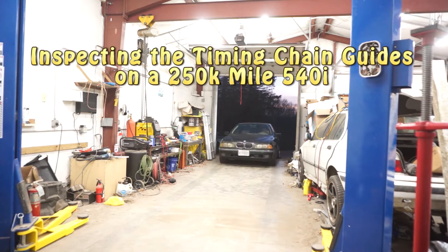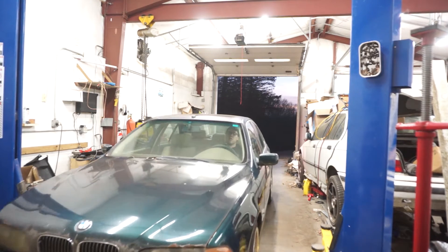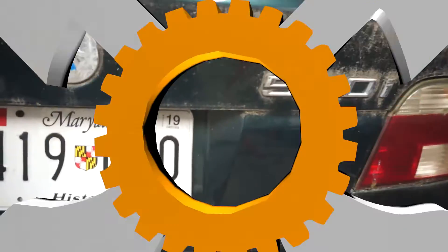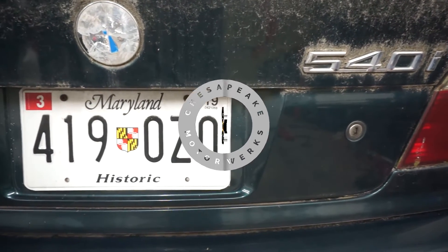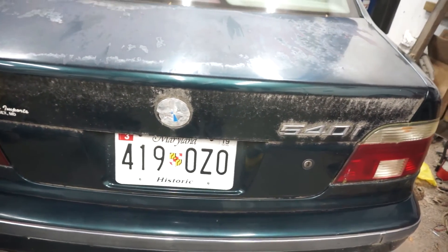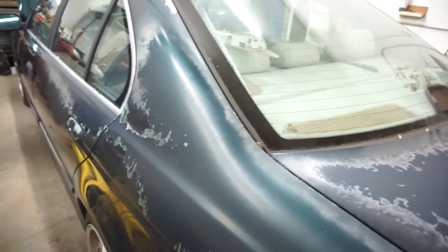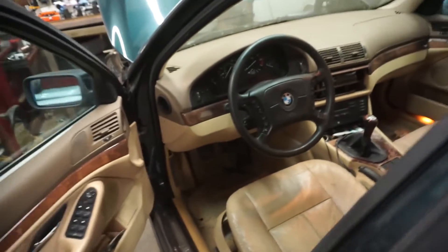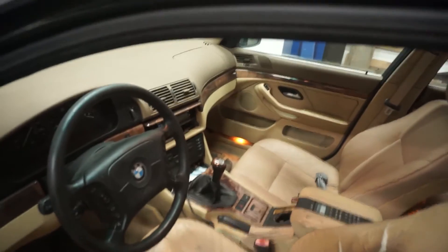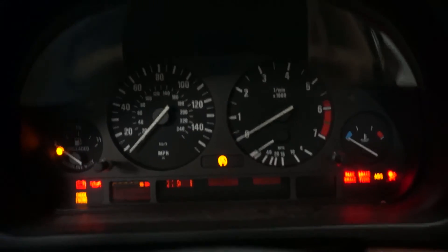We're going to drop that lower oil pan and you get to place your bets to see if there are timing chain guides in the bottom of this thing. My money is on that the timing chain guides are actually fine. This has approximately a quarter million miles on it and as you can tell by the completely valid license plates, this car has been driven all of about 200 miles in the last eight years. A little bit of a backstory: I've owned it since 2012, it's my second BMW ever, and I put about 100,000 miles on it. I bought it with 135,000 on it. The odometer mileage is not accurate because the wheel speed sensor died and I drove it about a year and a half without a speedometer.